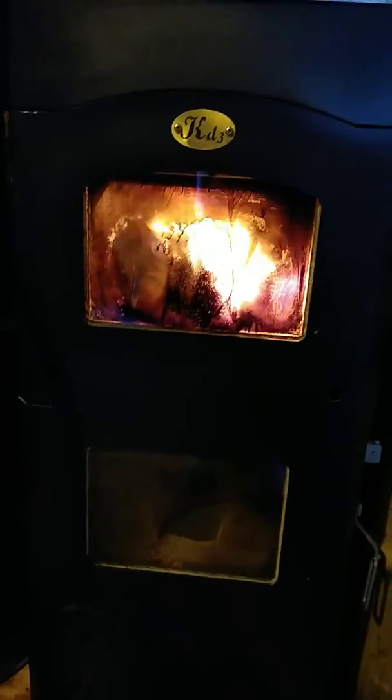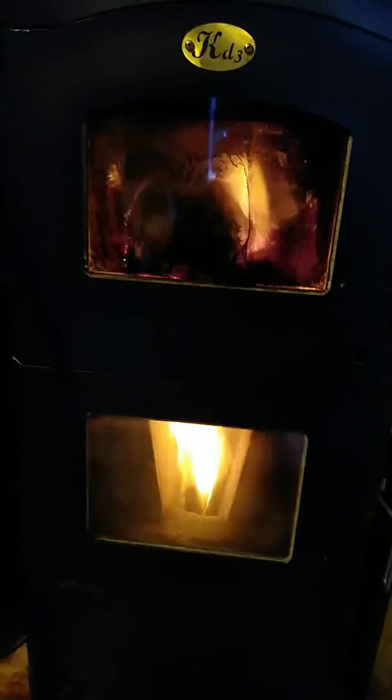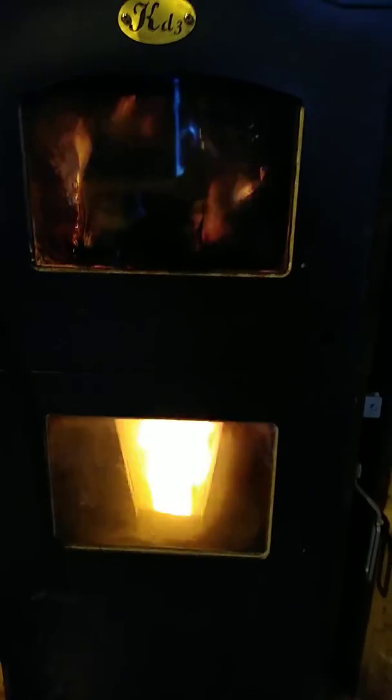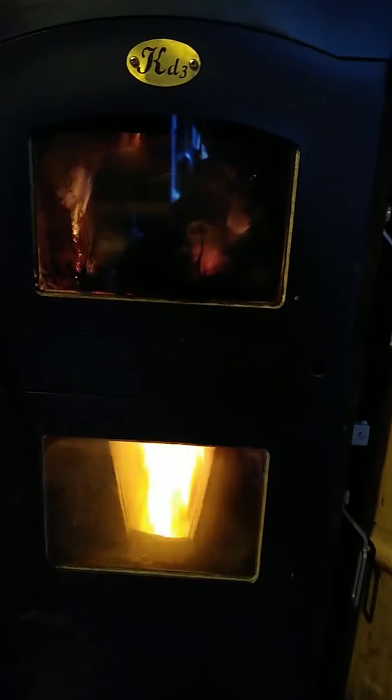The KD3 wood stove by the same folks that brought you the Kimberly and Katie. This one has two glass doors — watch what happens when I flip the bypass valve. That is strictly burning gases. At its height, that lower flame will hit over 2,400 degrees.